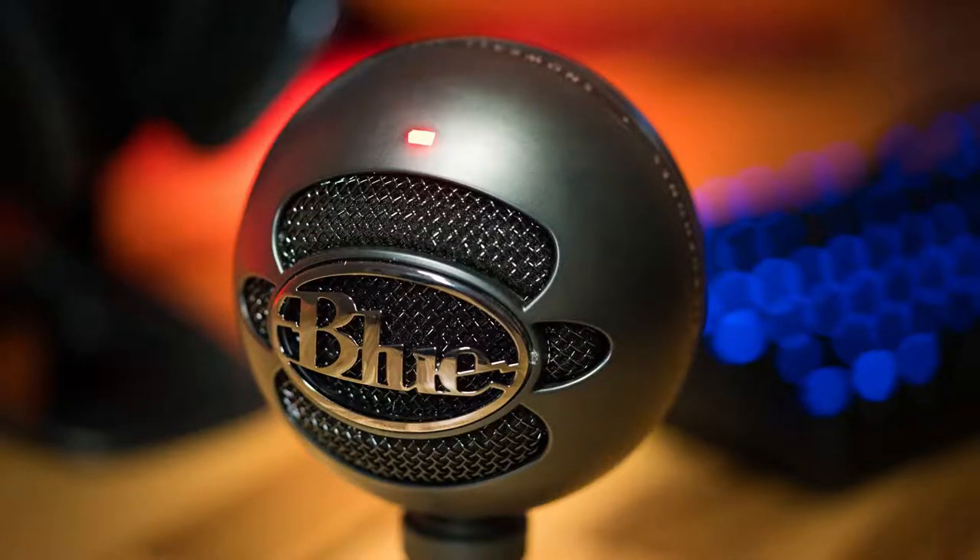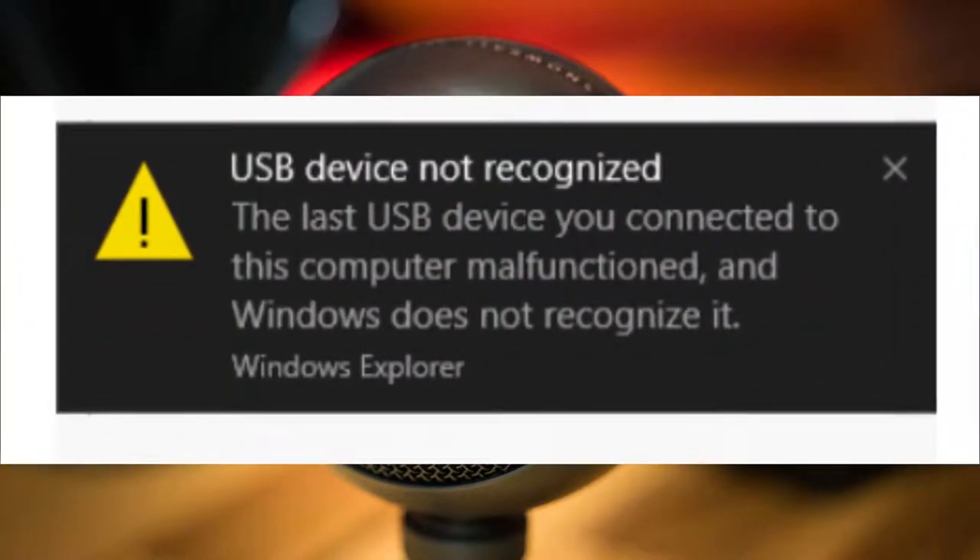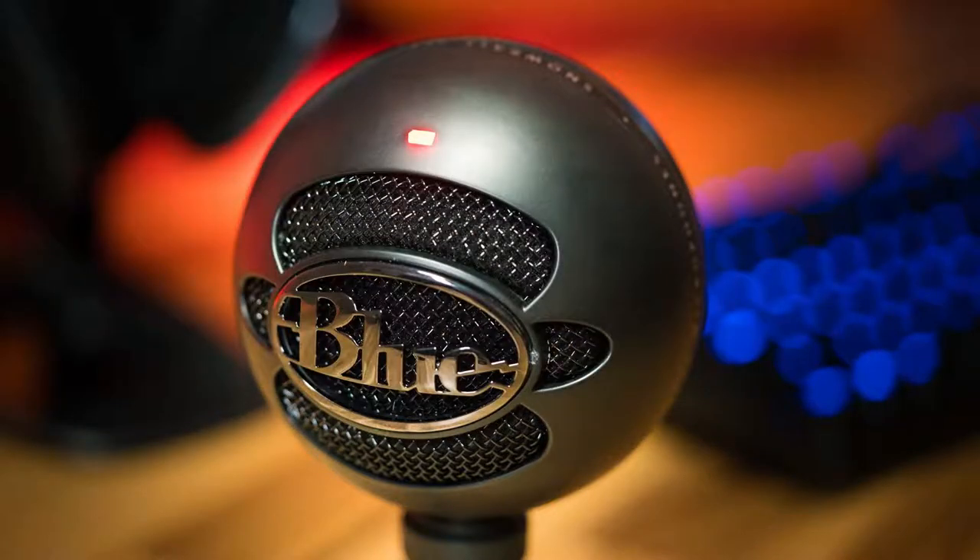Hey guys, this was driving me absolutely crazy. All of a sudden the Blue Snowball stopped connecting to the computer, wasn't recognized. I spent countless hours looking through and trying to find research on Google, couldn't find anything. But I think I found a simple solution to help you resolve your Blue Snowball not connecting to your computer. Stay tuned, take a look, hope this video helps.